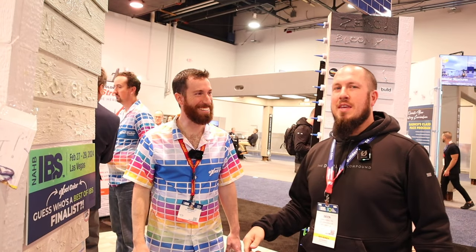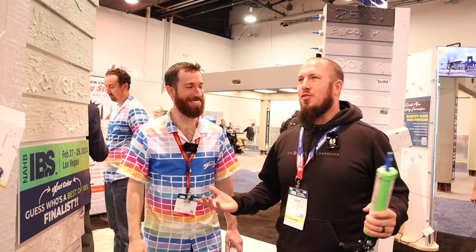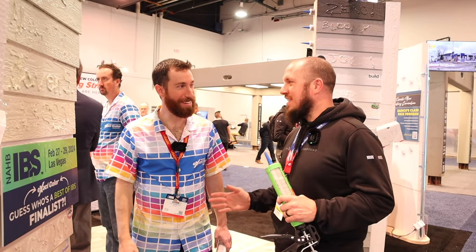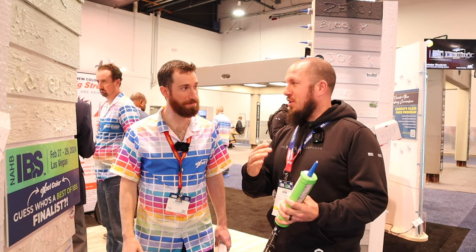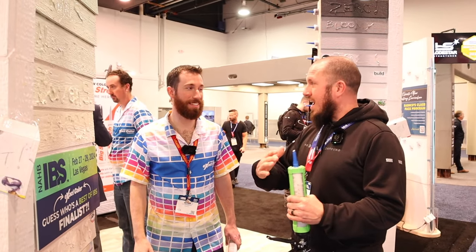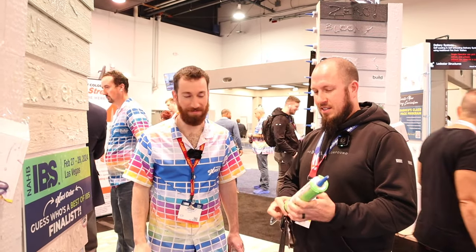What's up everyone? We're here at IBS 2024 and I stopped by the Sashko booth because if you know me already, I love Sashko and I love Big Stretch. I love all your products, but I've got Nathan here and we're going to look at XactiColor. XactiColor is probably one of the most breakthrough products ever because I can just take my caulk and make it whatever I need it to be. It's been a game changer for nice, clean, crisp edges.